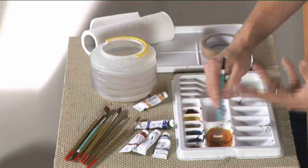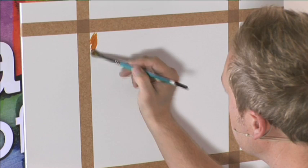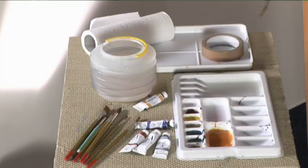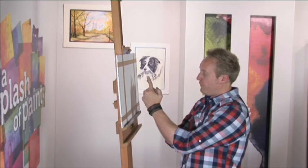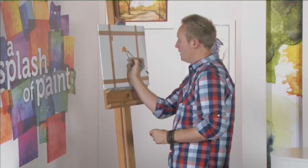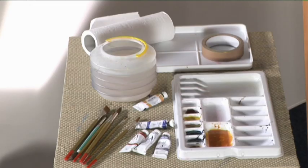Mix it with some burnt sienna and that gives you what I'd call a medium or average kind of autumn color. Just pop a little bit in the corner so you can see — that's a good golden autumn tone. What I'll do with this is use the medium tree brush, and in the center I'm just going to use the flat side of that brush.